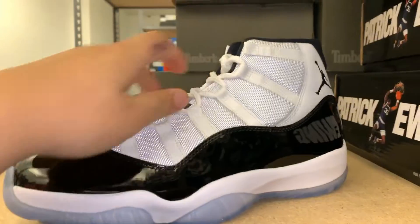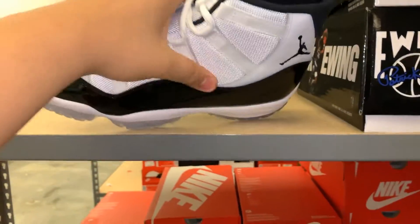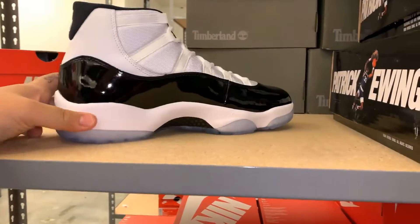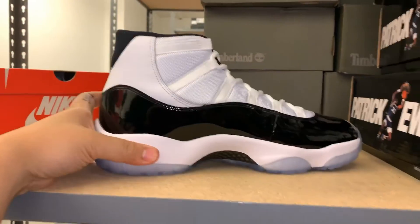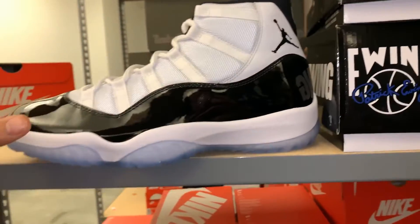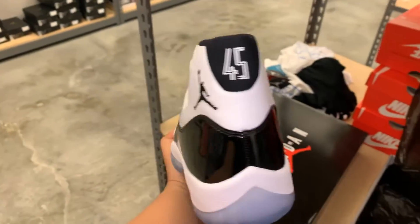Nice thick rope laces. The mesh is pretty nice too - it's not as thin as what we saw released a couple weeks back on the Platinum Tint, which were horrible. The shiny patent leather is the best part of the Air Jordan 11. The fact that they brought back a higher cut really makes the shoe pop. Beautiful shoes, can't complain.